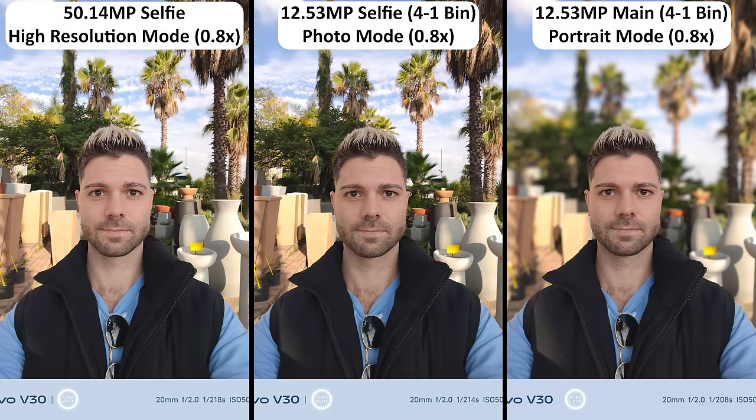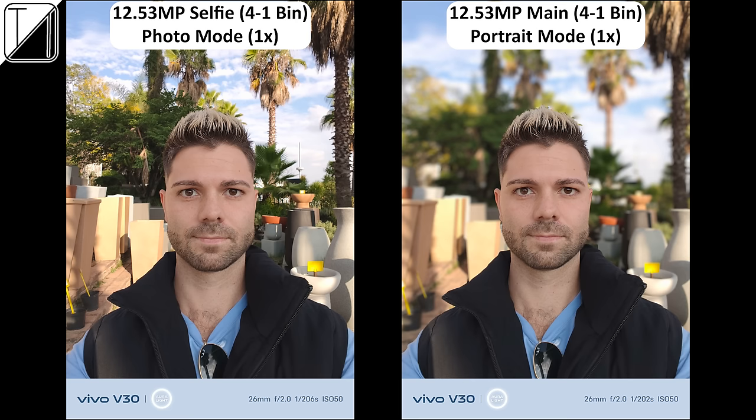As you would expect, wide-angled selfie photos come out almost picture perfect, whether taken in high resolution or bin-down mode. Things come out just as great when cropped in at 1x, and while edge detection isn't perfect in portrait mode, the shallow depth of field is excellent.